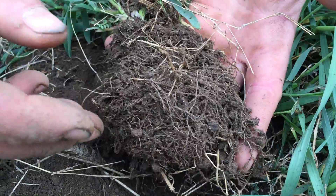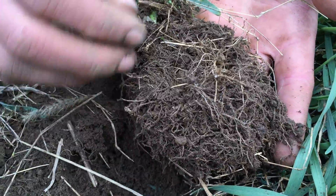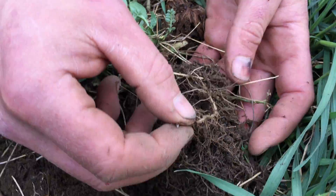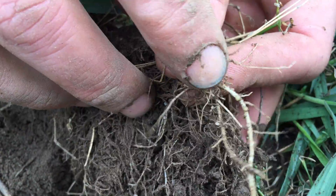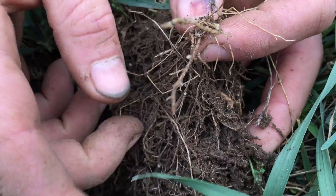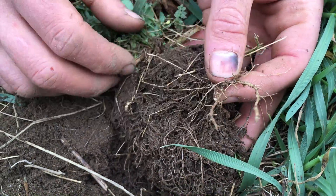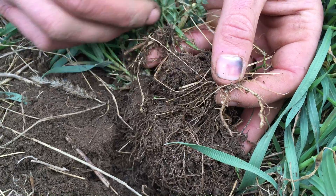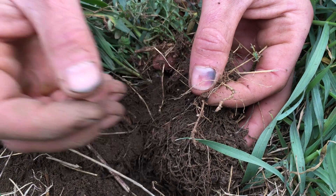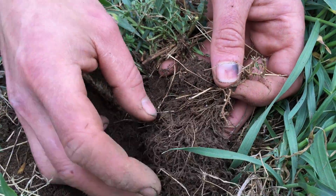As the grasses decompose, the roots decompose in the soil and add a lot of organic matter to the soil. And then the vetch and the clover and the peas are legumes. You can see the little balls on the roots here — these are the nodules where the nitrogen-fixing bacteria live on the roots of the legumes.